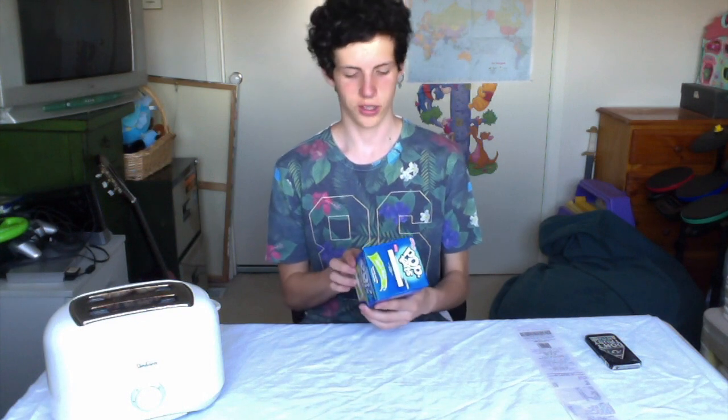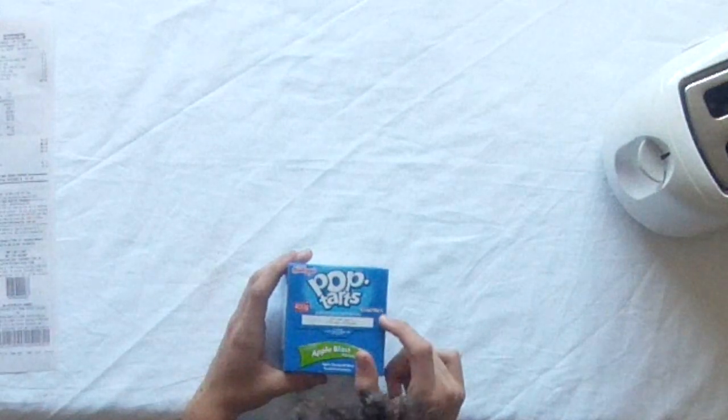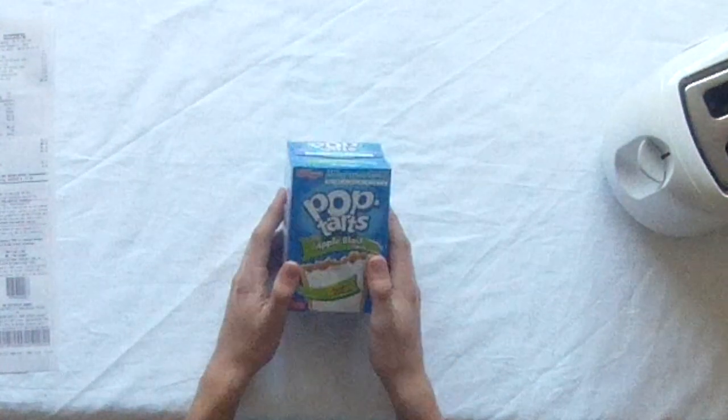First we'll talk about the packaging, the price, nutritional info, and just the basics of what these are. Starting from the very top: 400g, 8 pastries, Frosted Apple Blast flavor — apple flavoured filling in a frosted pastry.